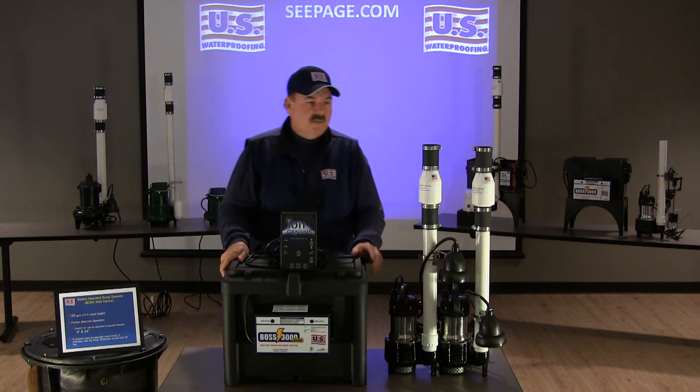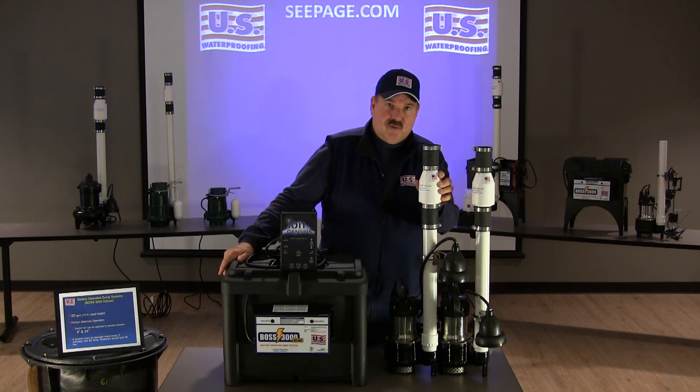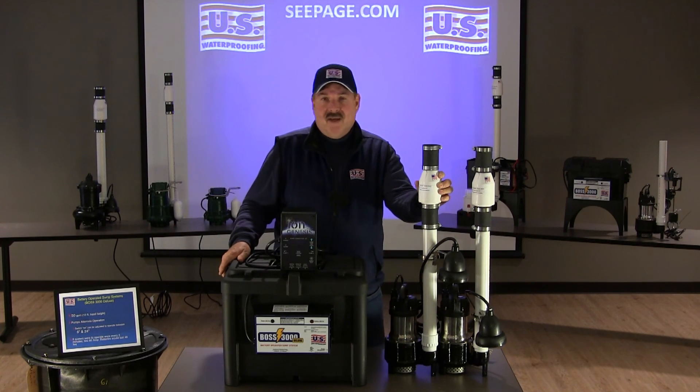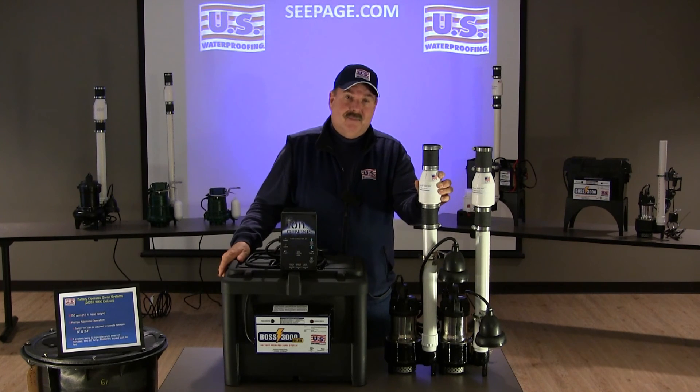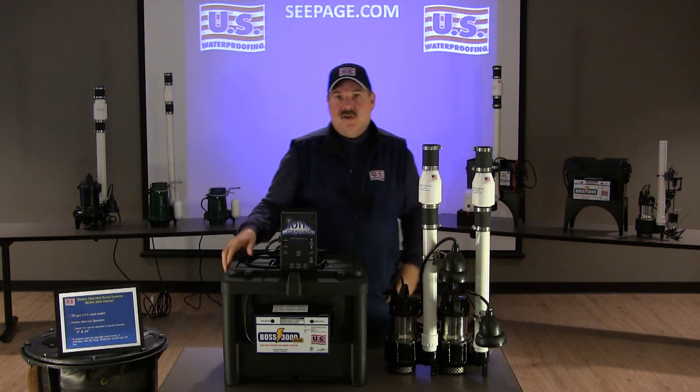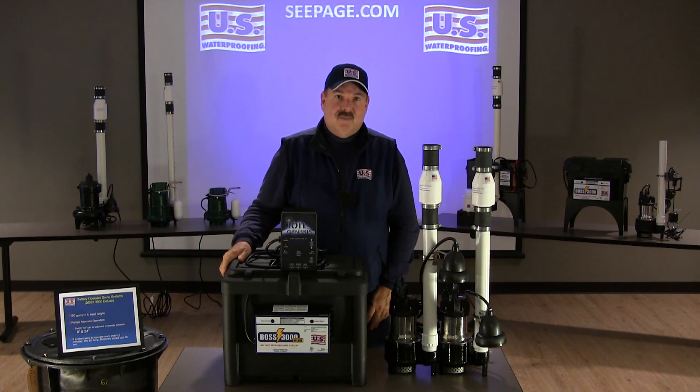The system also comes standard with these special check valves. We think these are very important. For those of you that have had a sump pump in your home, you know how they go clunk in the middle of the night? Well, not ours. These are silent check valves. These ensure our customers they get a good night's sleep. You can rest assured this system will keep your basement dry.